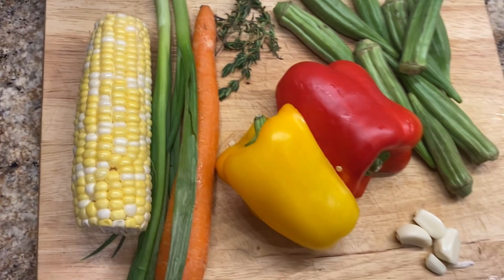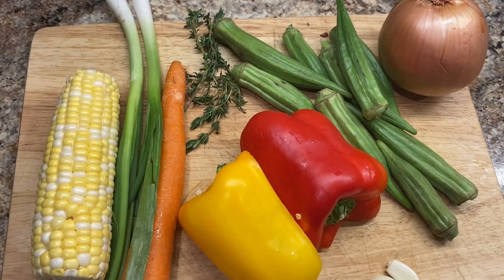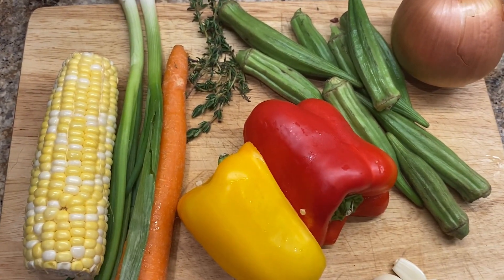Here I have corn, scallion, carrots, bell pepper, thyme, okra, onion, garlic. Also adding some pimenta.